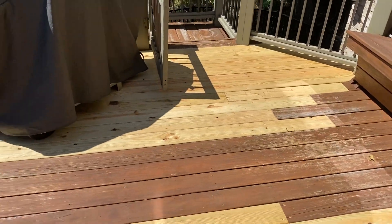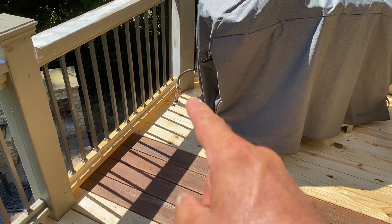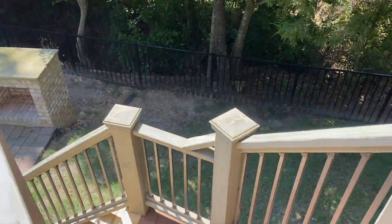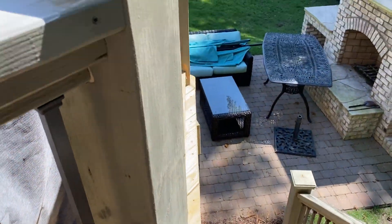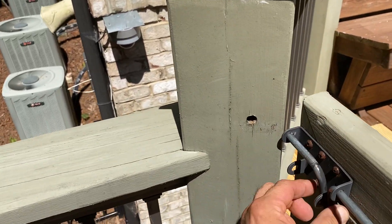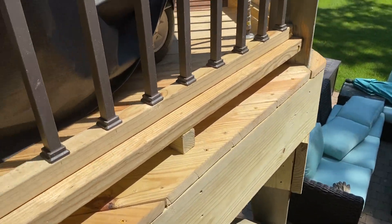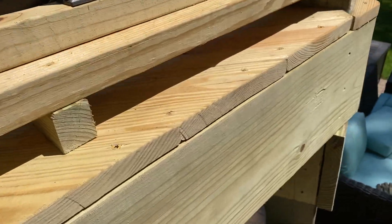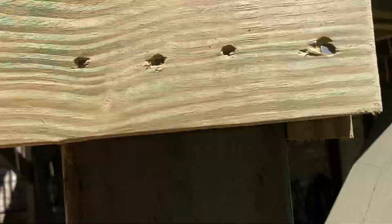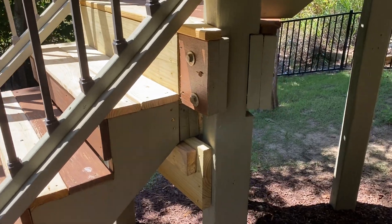That was repair number one. This is repair number two — of course I had to put another bottom rail on for the picket because it rotted out the deck boards. And then of course this whole corner — this is all new here, this is all new. And project number three was rebracing this whole stair step.